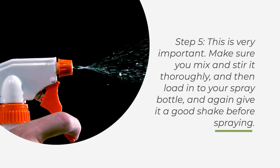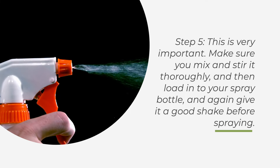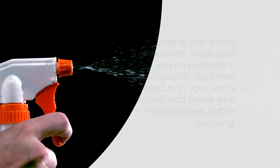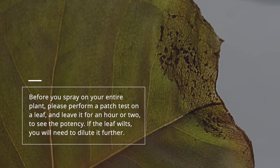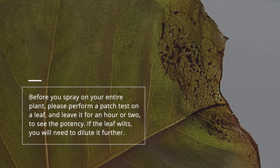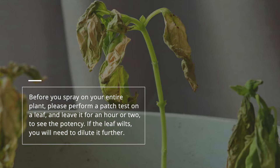Step 5 — this is very important. Make sure you mix and stir it thoroughly, then load it into your spray bottle and give it a good shake before spraying. Before you spray on your entire plant, please perform a patch test on a leaf and leave it for an hour or two to see the potency. If the leaf wilts, you will need to dilute it further.